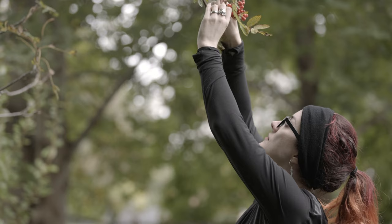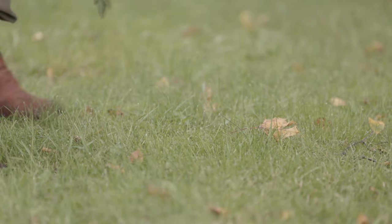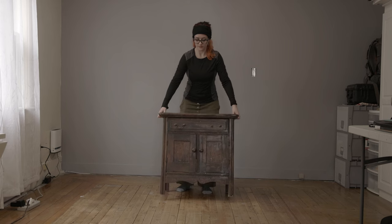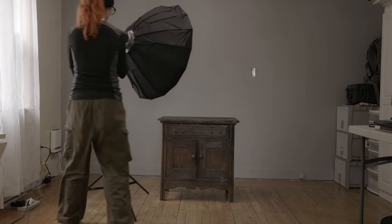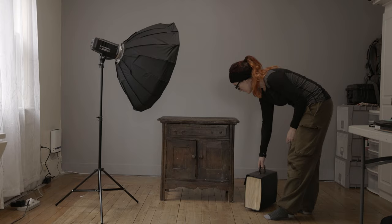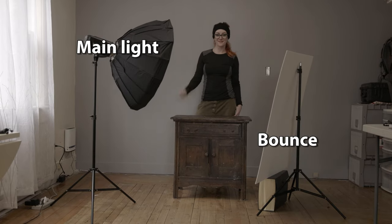So at first they just foraged around the yard, basically looking for leaves and plants and everything else — stuff that as far as I knew wasn't poisonous to the cats. Then I put a table and an octobox in the living room and jankily set up a little bounce card just to fill in the shadows — so main light and bounce.